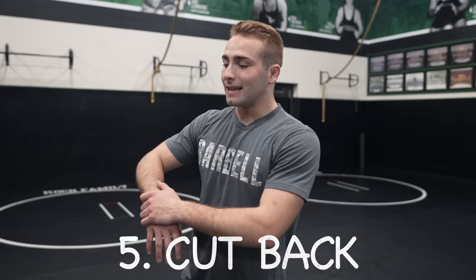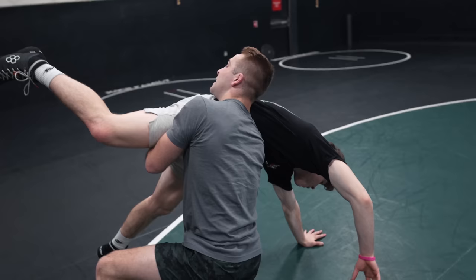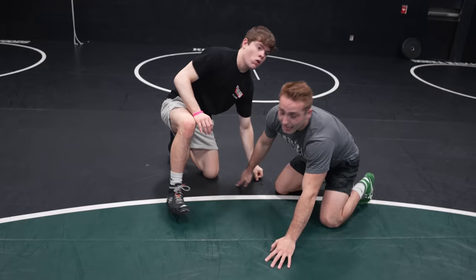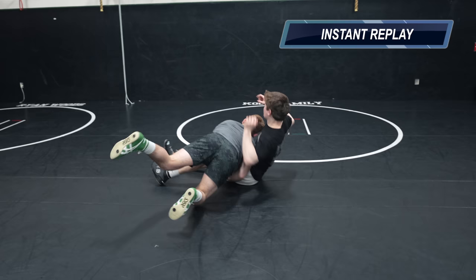Number five is the cutback. You set up with the single leg but then cut back and almost do a double leg. If I shoot my single and he sprawls, I knee slide all the way across. From here I can double off or roll it down. This works when you're high on a shot and can't stand up with it. Do a knee slide, come back, and score that way — especially in freestyle where you can get four points by lifting him all the way up.